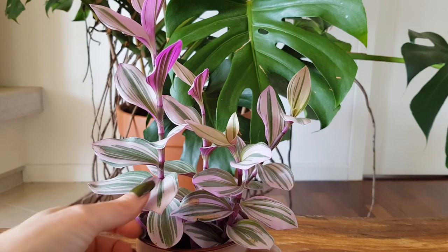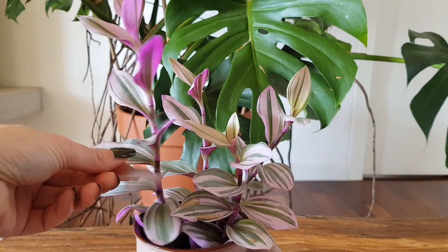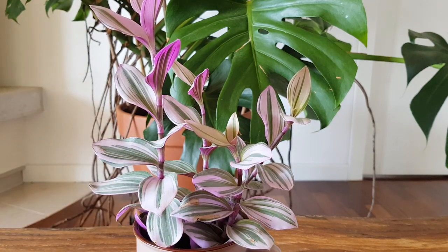You can also notice that the stems are not trailing but are very thick and they are growing upright. So this makes this variety of Tradescantia a very unique one.